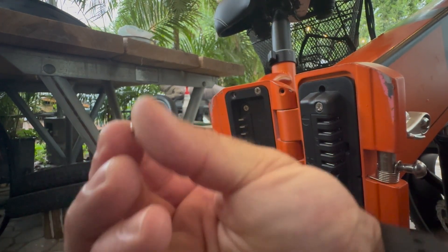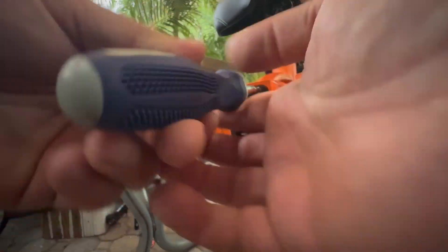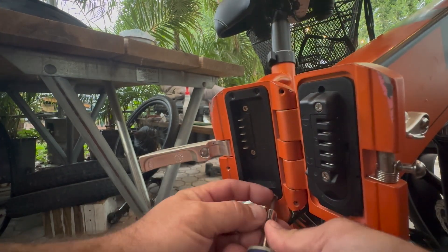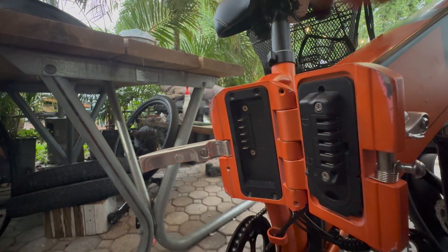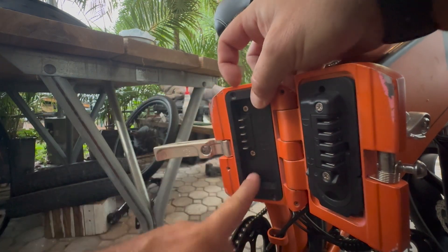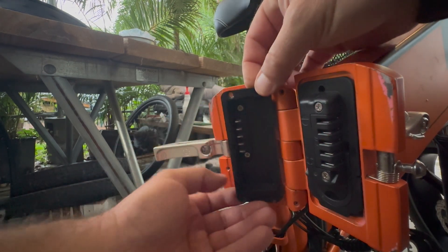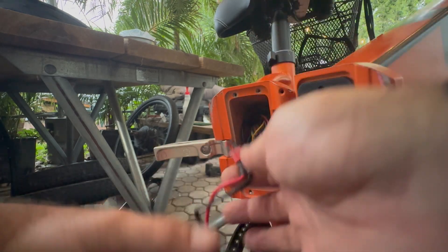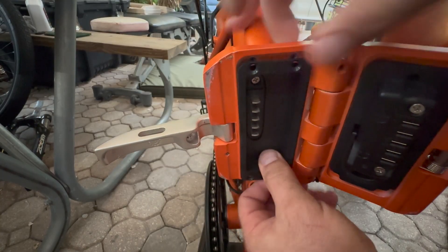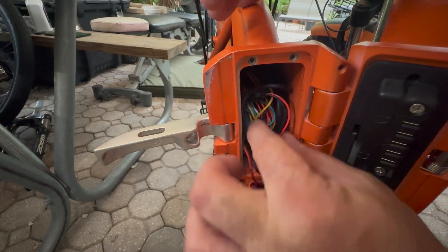These things are super small, so look out. Keep in mind that the plate sits in this orientation — it should match your battery face and it is offset. So there's our Dean's T-plug. The plate sits like this. We took all four screws off. And here is the controller orientation.